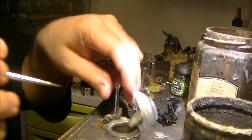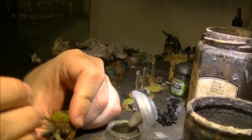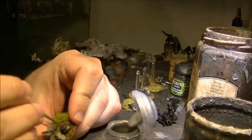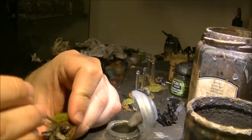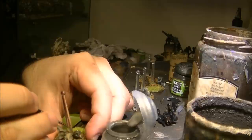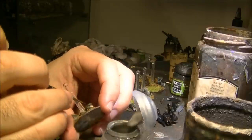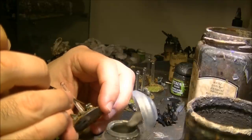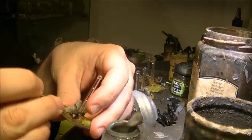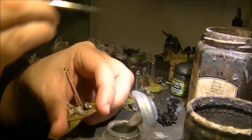Also from Games Workshop, I will do the damage — so I will apply it here and I will leave a little bit of the black around, like that.